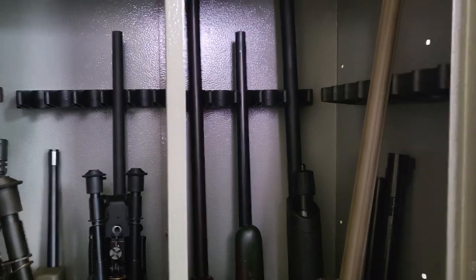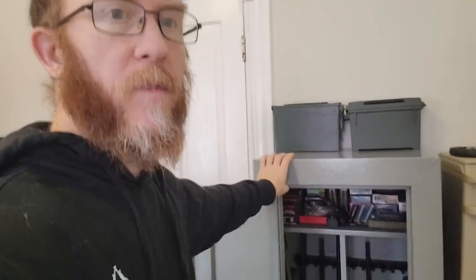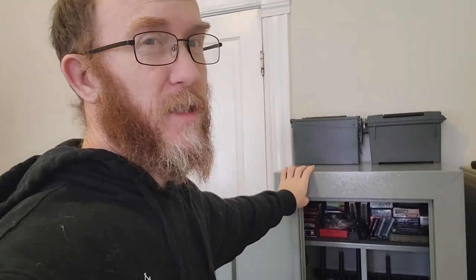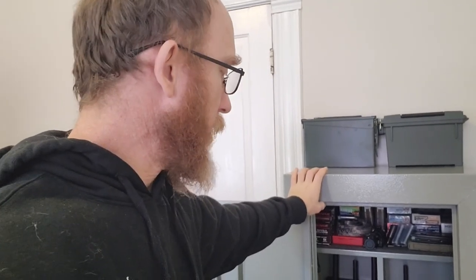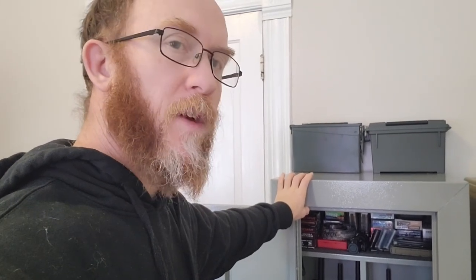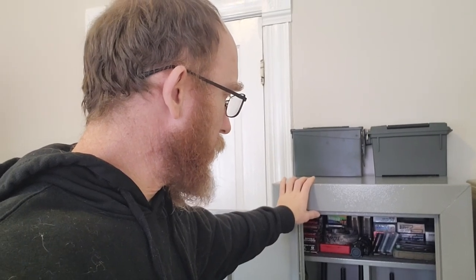The first thing I want to cover is that when looking at any of these cabinets, if it says 18 it's not really 18. I have nine firearms in here right now and I think I might be able to get one more, but I'd have to do some creative placement.